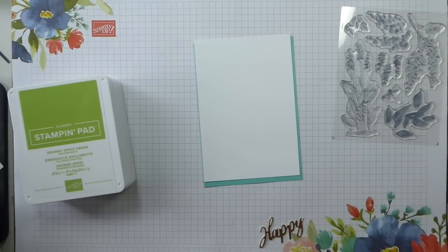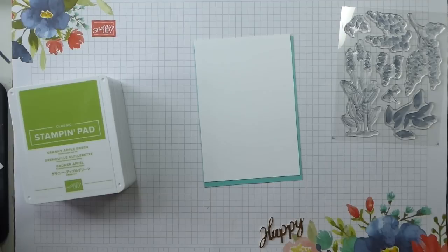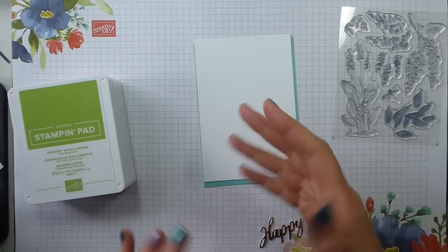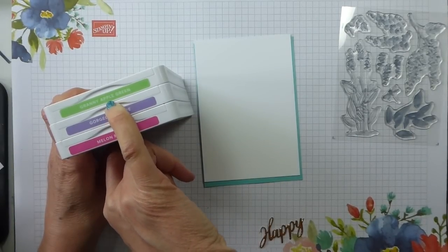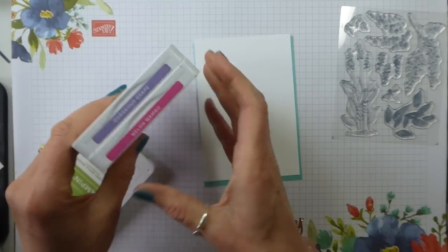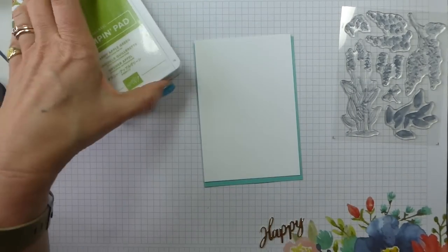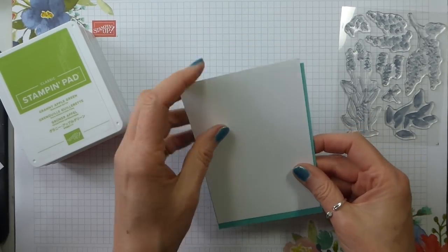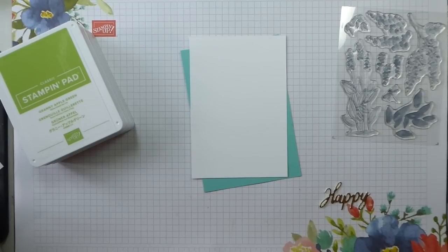I'm going to make a card from scratch today, which is slightly scary because I've got to make sure it works first time and I have nothing to follow other than what's in my head. I have a friend's birthday coming up and she has very definite ideas about colour — teal, so let's say Bermuda Bay, Coastal Cabana, Melon Mambo, bright pink, bright purple. And Gorgeous Grape, Melon Mambo and Bermuda Bay would make her very happy.